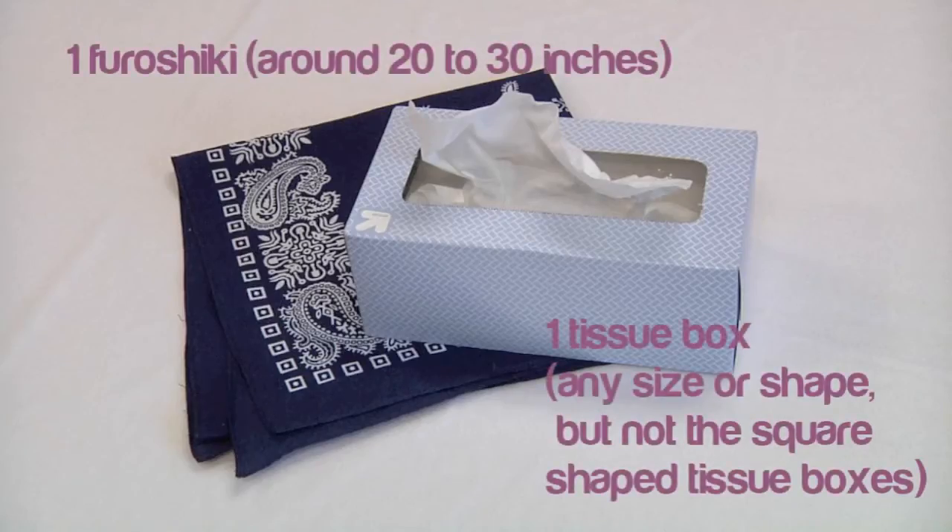For this tutorial you will need one tissue box to wrap. This can be in any size or shape except for the square shaped tissue boxes. You will also need one furoshiki cloth that is around the size of 20 to 30 inches. You can use any type of cloth, but if you want a more structured and neat looking tissue box cover, we recommend using cotton. We used a normal size bandana here to demonstrate.